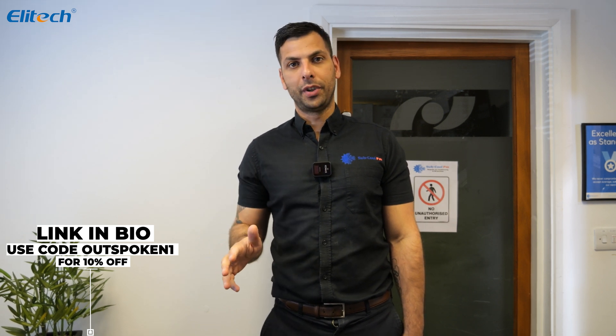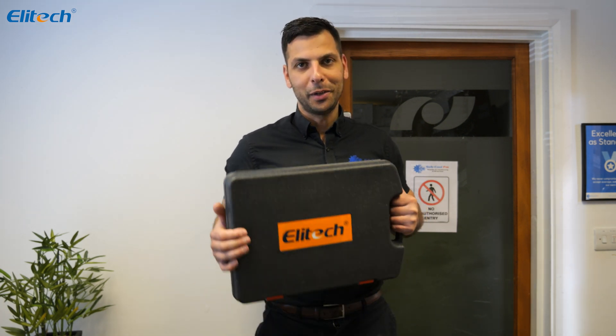So they're affordable, easy to use, and light. To make it even more affordable, Elitech have promised that if you put in the discount code OUTSPOKEN1, you'll get a further ten percent off your order. It's a great deal. I'm Jacob from the Outspoken Engineer channel — hope to see you soon and I'll see you on the next one.